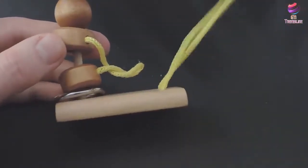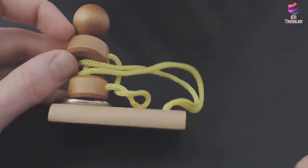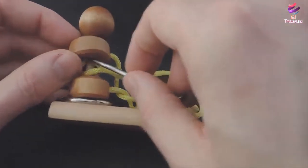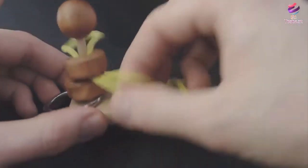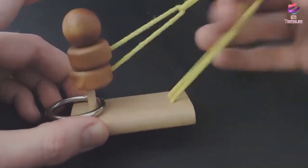First you take the thread, put it in the middle, try to push it up, go over the top, yank the chain, then over the top again. And it's connected.